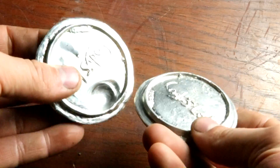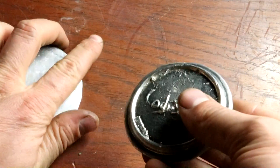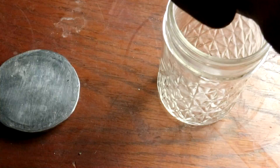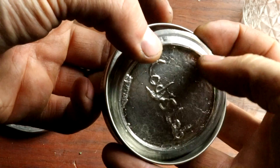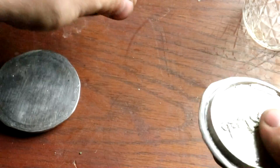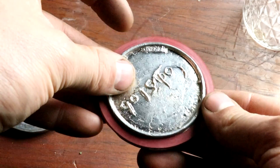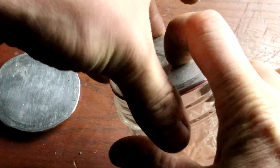Here are the two lids I managed to make, all cleaned up. This one you can see I've crimped it a little bit. The way I did that was I put it on a jar and tightened it down really tight. Tin's such a soft metal you can pretty easily deform it like that. I don't see any reason why a gasket wouldn't fit in there — you'd just be able to seal a jar with it.